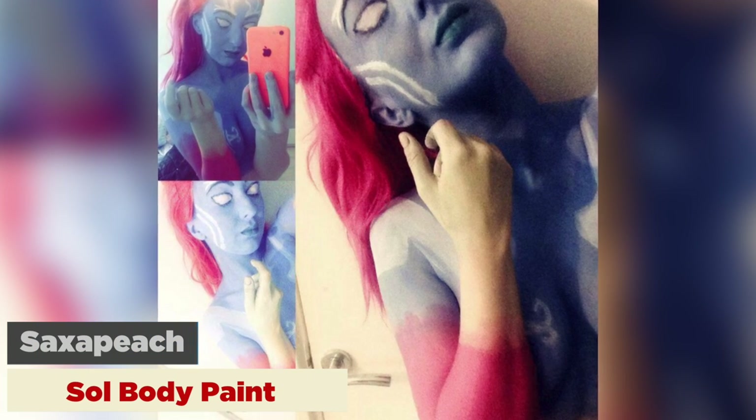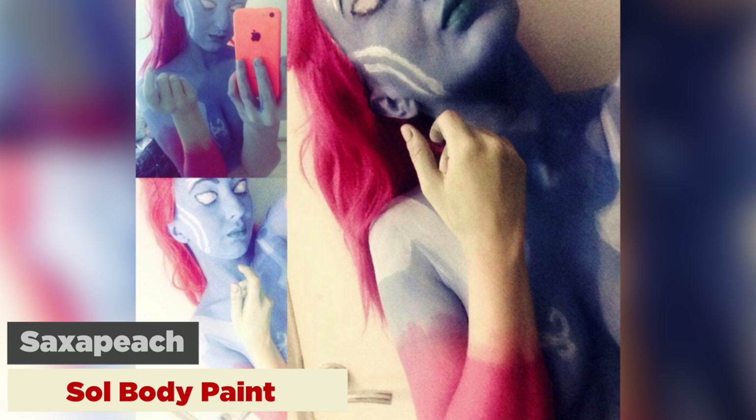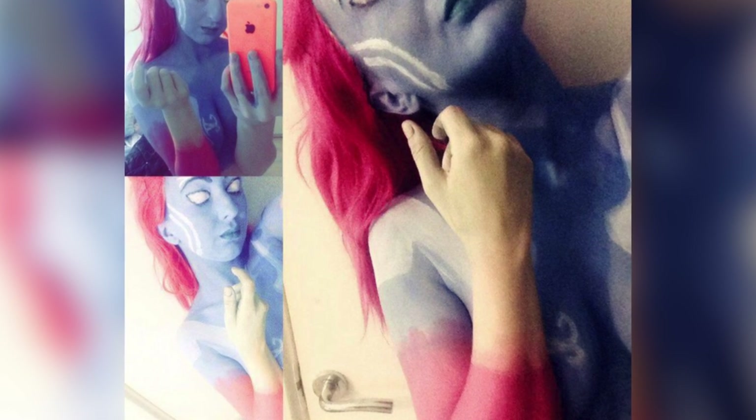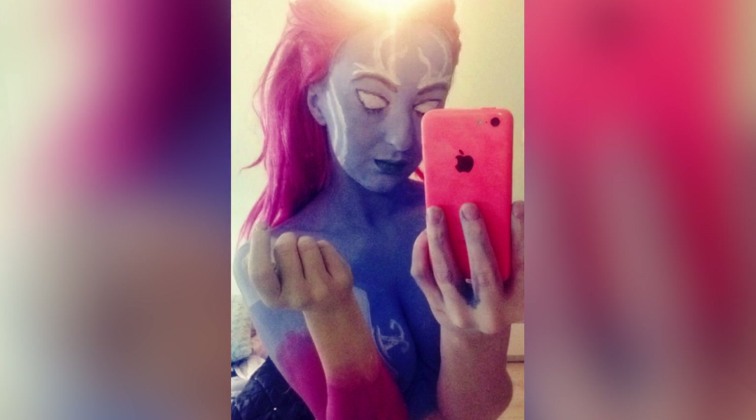And last up is this sweet Soul body paint by Saksa Peach. It is literally on fire. She did the recolor skin, which is the Supernova one, and it's got some beautiful colors. Saksa Peach has been on the show before because she's done a lot of Smite cosplays, and I just can't wait to see what she works on next.